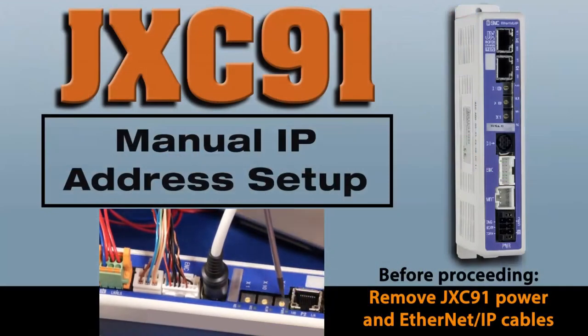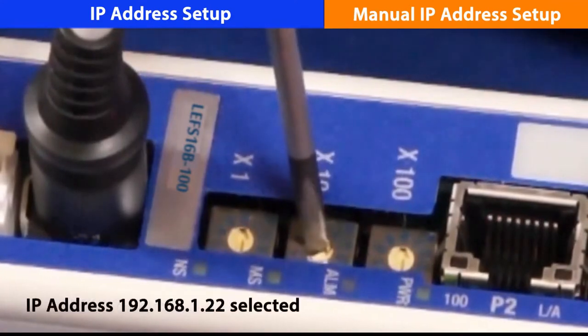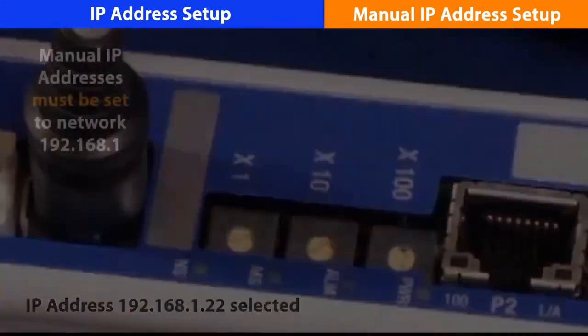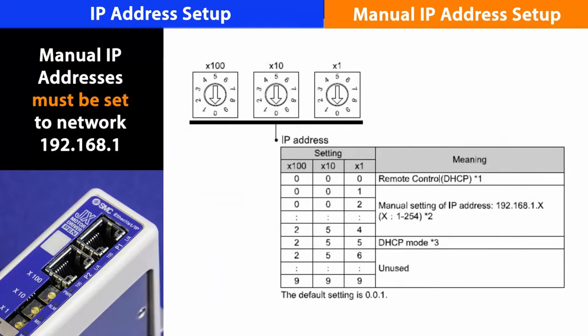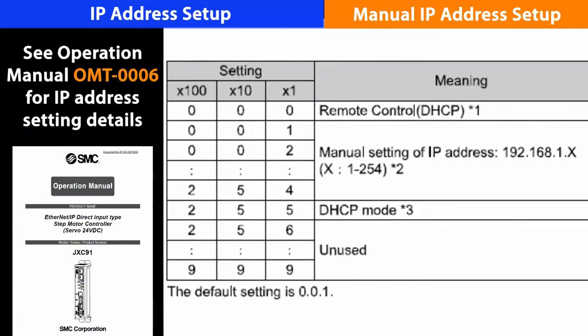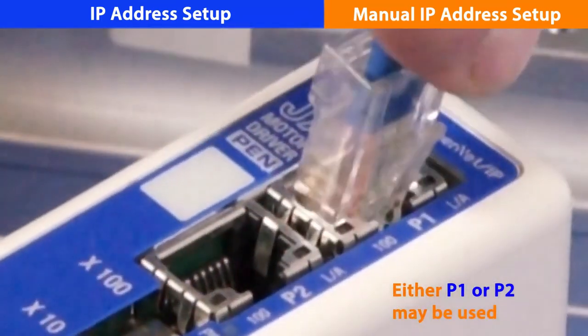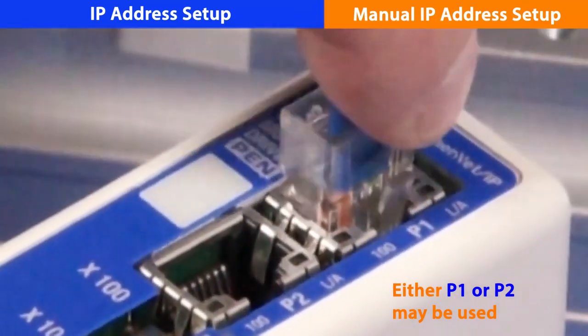You can choose to set up the IP address manually or with software. Let's set the IP address manually first. Set the IP address with a precision flat blade screwdriver. Manual IP addresses can reside from 1 to 254 on network 192.168.1, which the user can set to any available address. Once set, reapply power to lock in the new address, then plug the network back in.